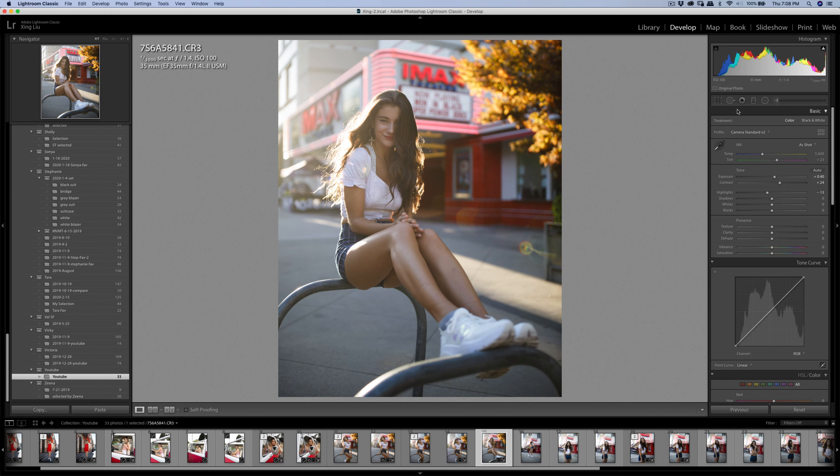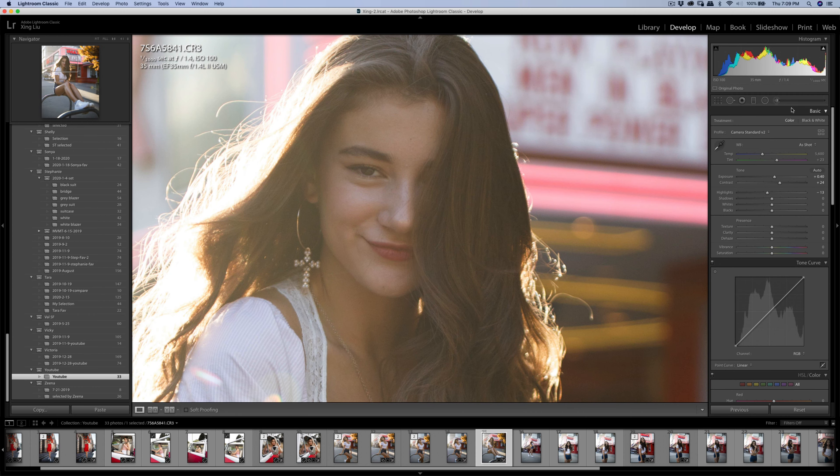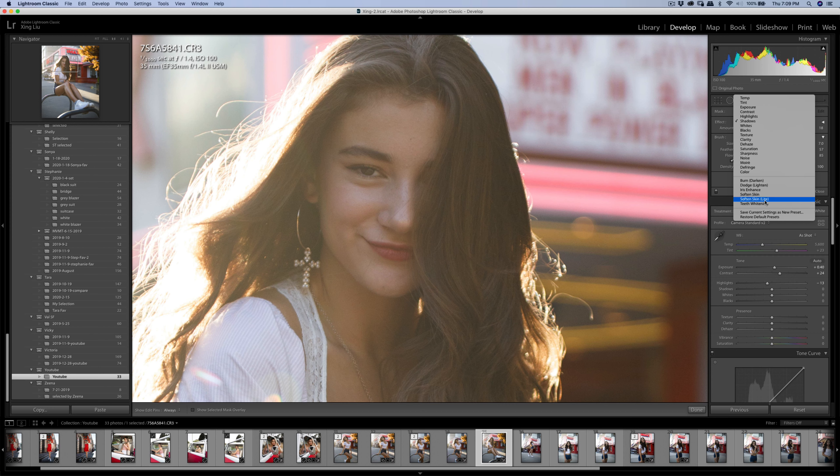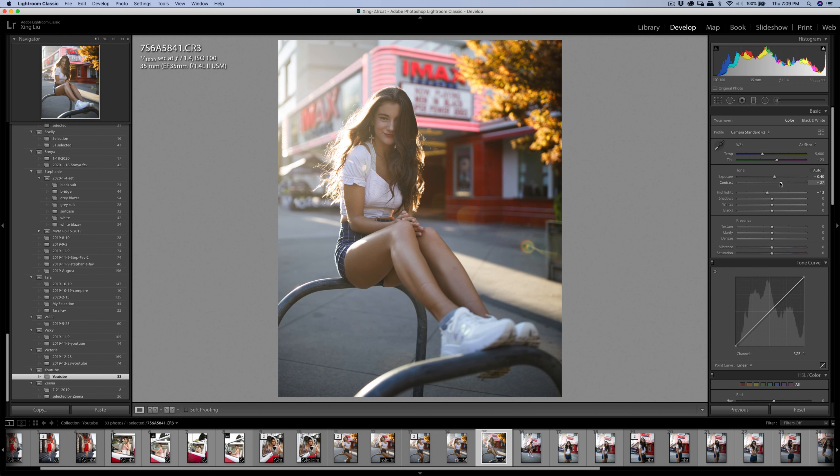Because this one has a lot stronger backlight, I'm going to smooth it using the soft skin. And that's it for this one.